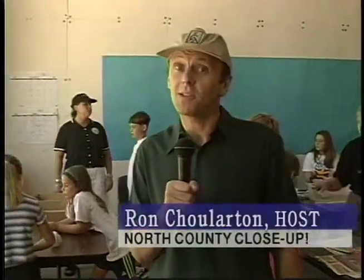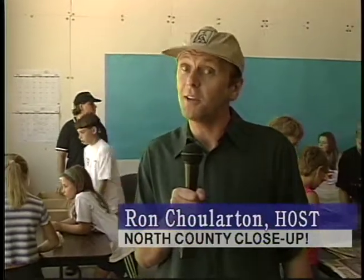The California Center for the Arts, Escondido, is not just for famous artists anymore. You or I, regular people, can come in here and create real art.